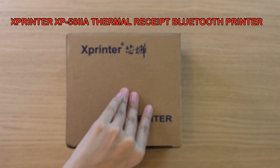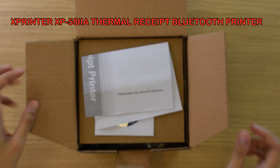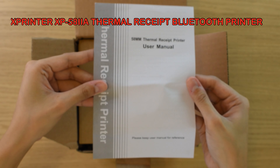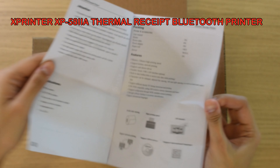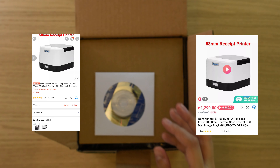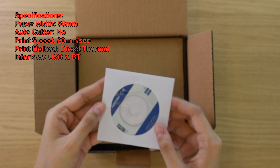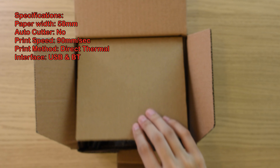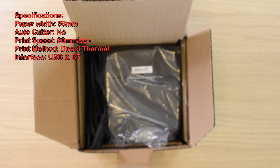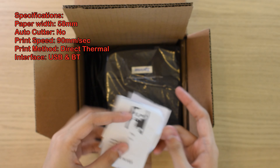Let's do a quick unboxing on the Xprinter brand model XP-58IA thermal receipt Bluetooth printer. This will be available on our online stores Lazada and Shopee if you're located in the Philippines. This product is highly recommended for those operating retail stores, groceries, restaurants, etc. You can combine this with a cash drawer, scanner, and POS app.